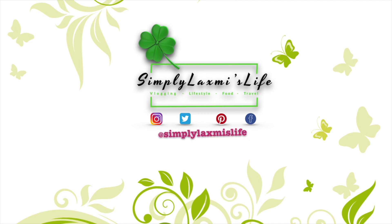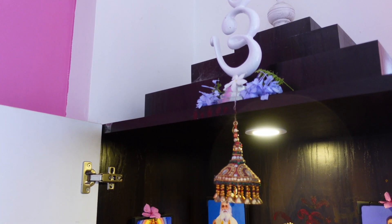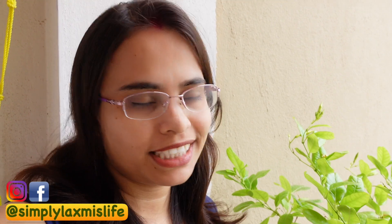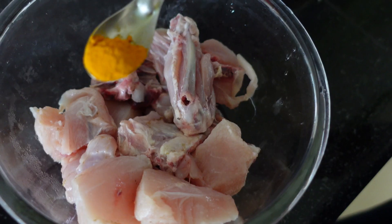Welcome to Simply Like. Welcome back to the channel. Tell me, how are you all? I am very good, friends. Today is Wednesday — I didn't shoot a vlog on the other day, but today I have already done a vlog.